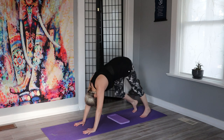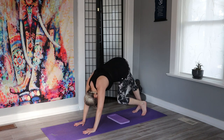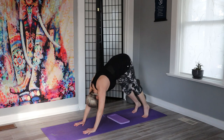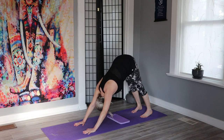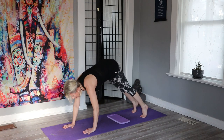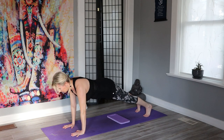Now you can stay there, or if you'd like to tuck your toes under and go into downward dog. We'll start to walk it out, moving the hips, moving the knees, the spine, the shoulders. We'll press those heels down, pressing that chest towards your thighs, relaxing your neck, hips are lifted. We rise up on the balls of the feet.